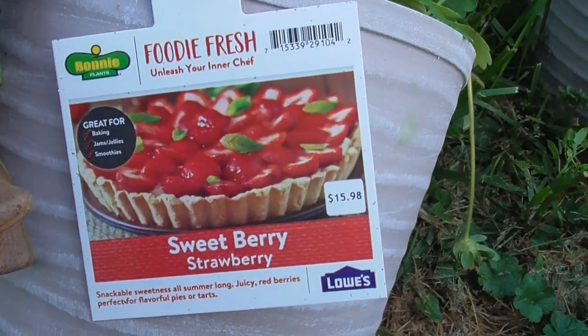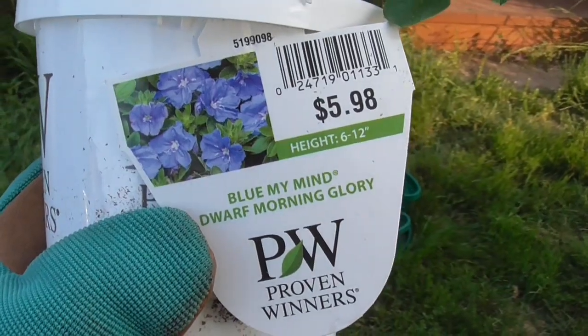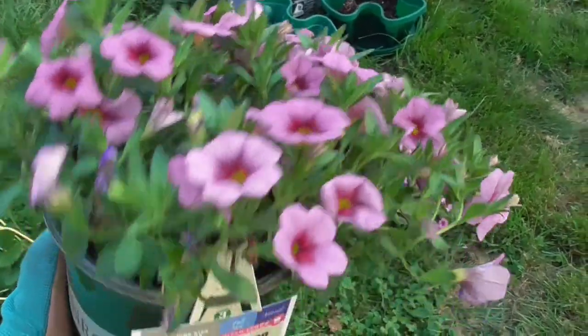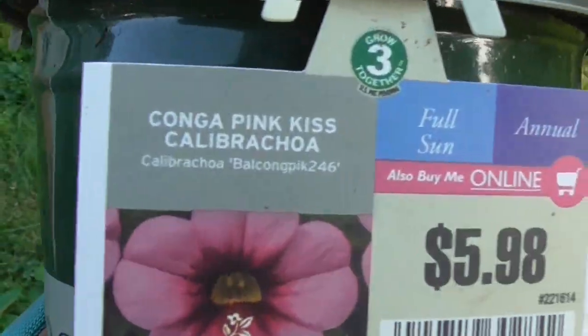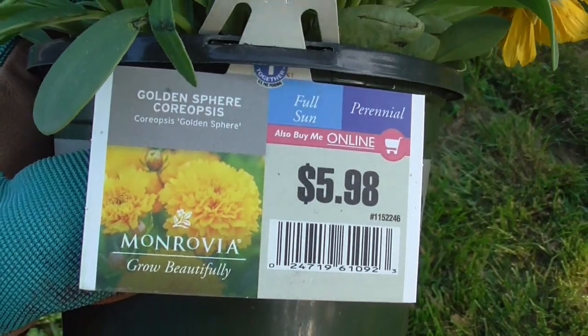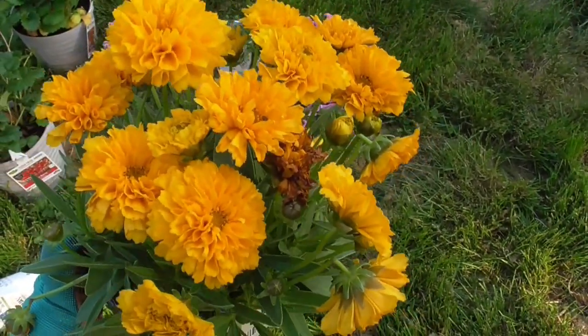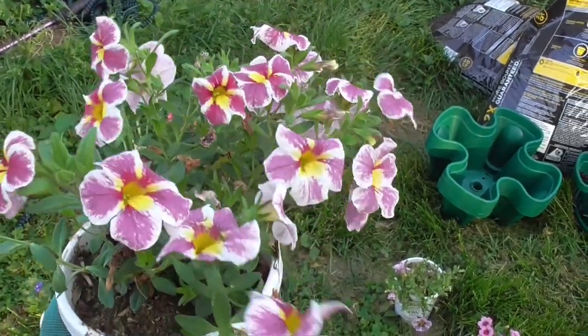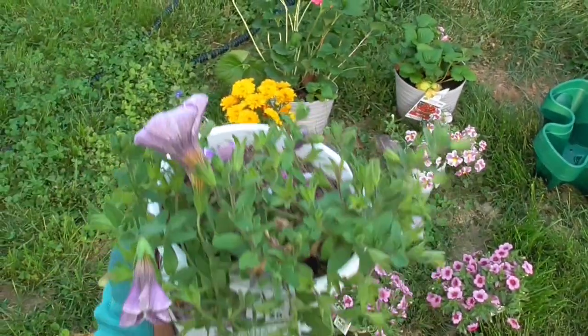I have two buckets of strawberries. Blue My Mind Dwarf Morning Glory. These light pink and dark pink little flowers — I can't pronounce that, there's two pots of those. These are Golden Sphere Coreopsis. So these are some different colors of that hard-to-pronounce flower, and these are purple, white, and yellow ones.